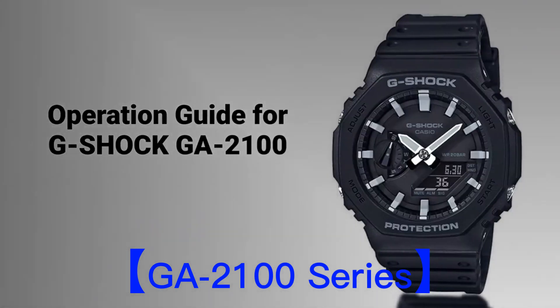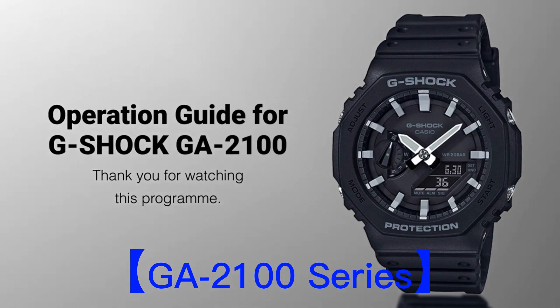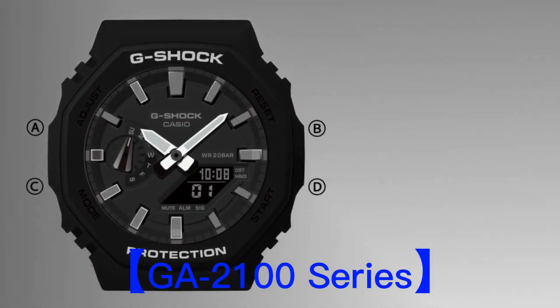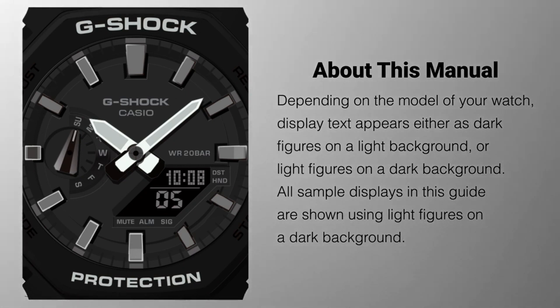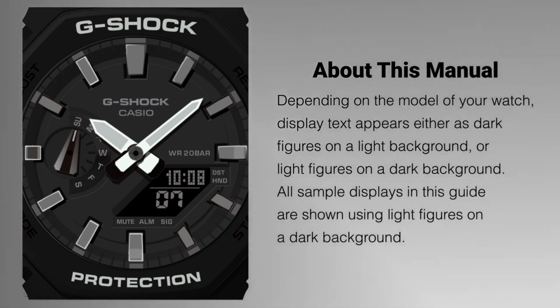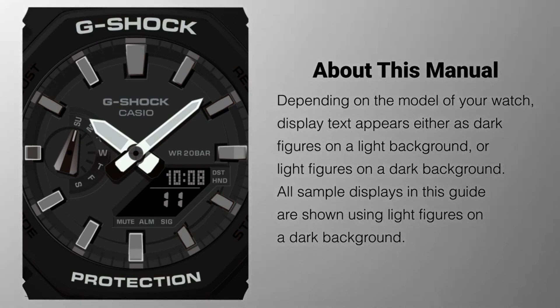Under their G-Shock brand, the GA-B100 series is known for its sleek and minimalist design, combining analog and digital displays. It gained popularity for its resemblance to the Casio G-Shock DW5000C, which was the first G-Shock model introduced in 1983.